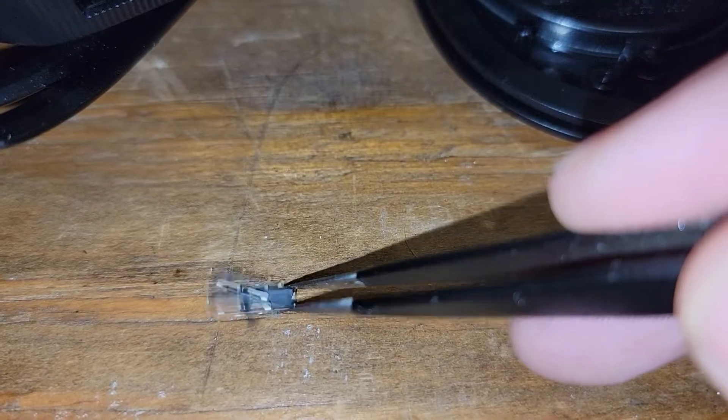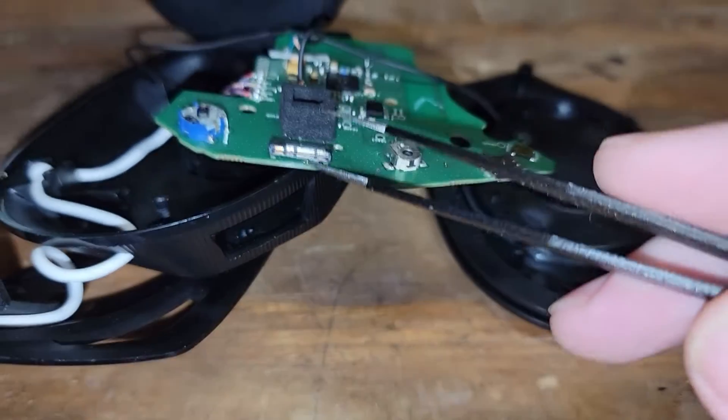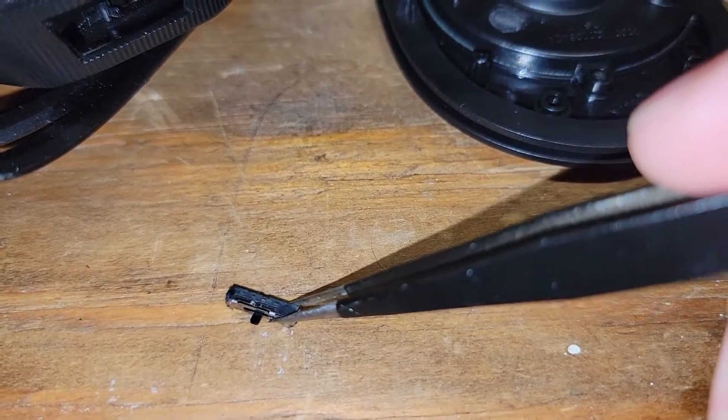So I'm not going to do a full replacement, but what I'm going to do is cannibalize the spring out of these replacement switches and use them to rebuild the originals with a brand new spring rather than trying to pull the existing springs out.